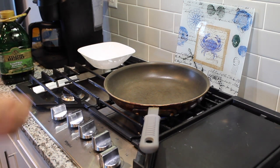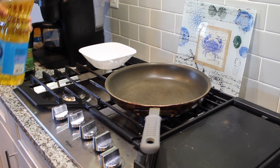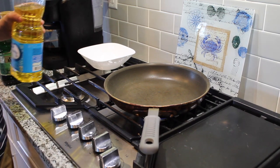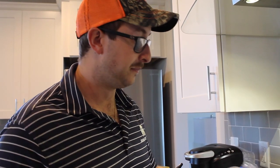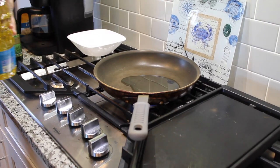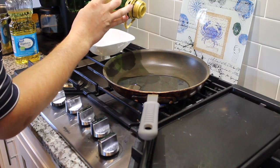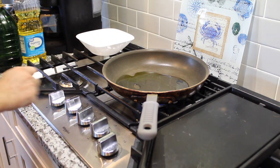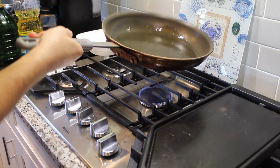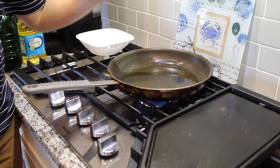We've got a pan heating up for our steak Diane on medium heat. We're going to use a combination of extra virgin olive oil and regular vegetable oil. Olive oil has a low smoke point, so you want to add something like vegetable oil, canola, or peanut oil — something with a higher smoke point so it doesn't get too smoky. About two or three tablespoons of vegetable oil and two tablespoons of olive oil. We're just going to get a sear on our steak Diane. Let that come to temperature, and when it starts gently smoking, that's when it's time to put the meat on.